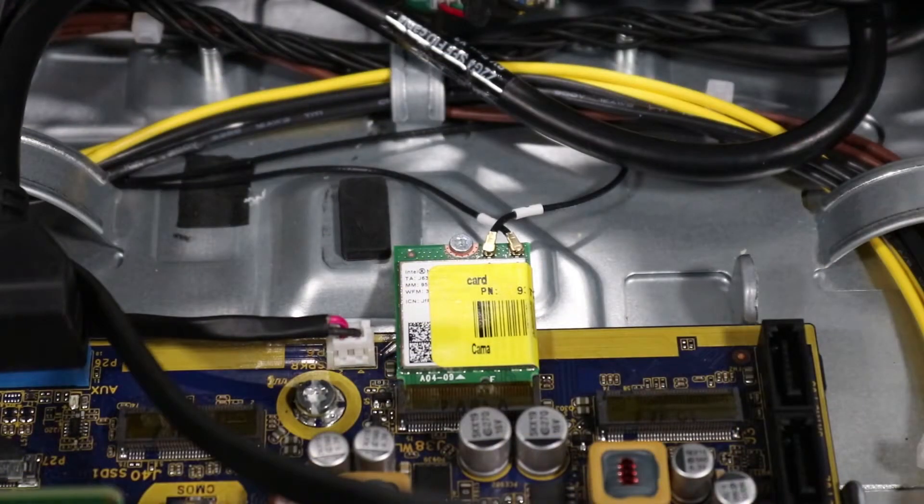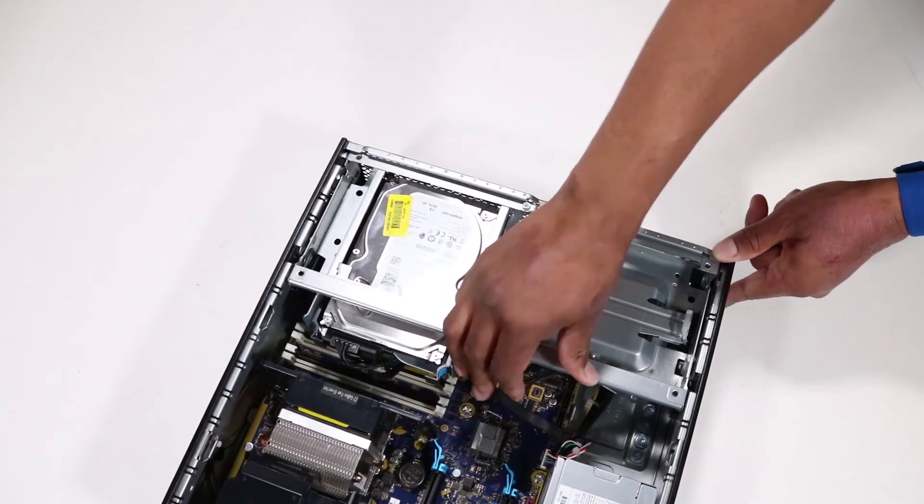The wireless LAN antenna connectors are labeled 1 and 2 and should be connected to the corresponding labeled ports on the wireless LAN module. The front antenna is antenna 1 and the rear antenna is antenna 2. Reconnect the wireless LAN antenna cables to the wireless LAN module. Then rotate the drives cage to the downward position.